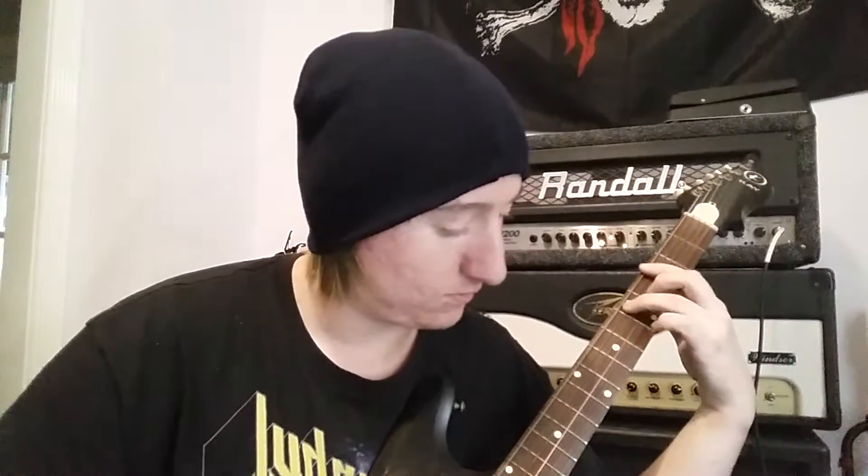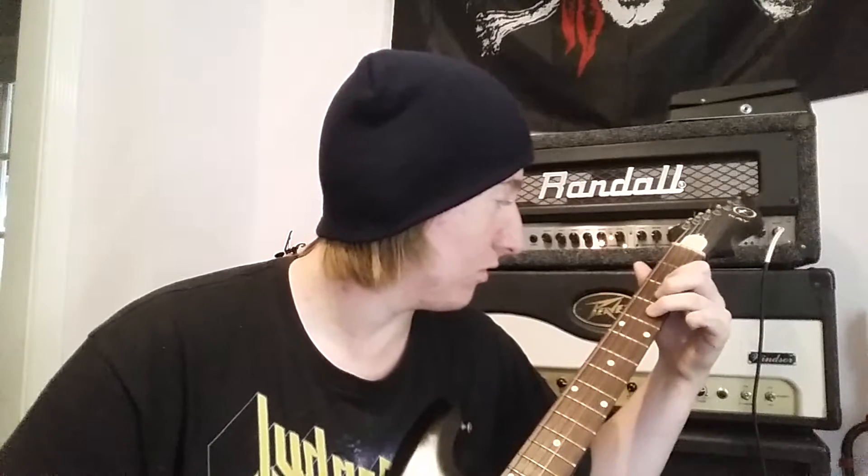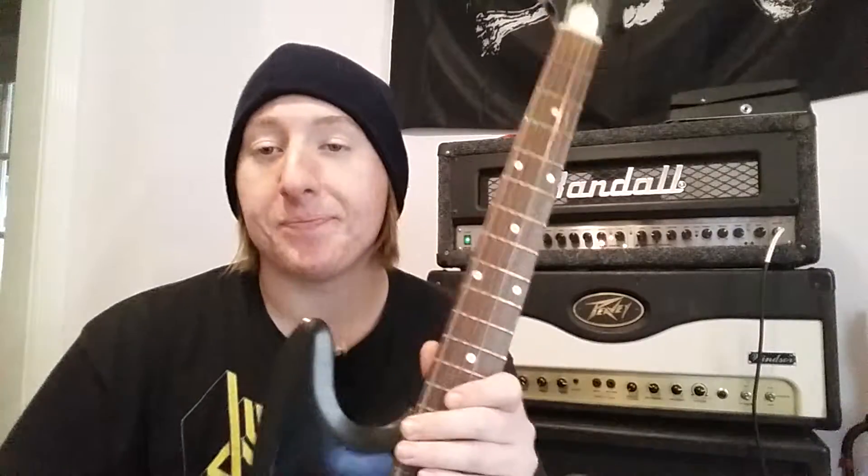This is what I use this guitar for most of the time anyway. Just a chord progression, something I like when I write. This is weird stuff. Anyway, that's the tone I normally use this for.